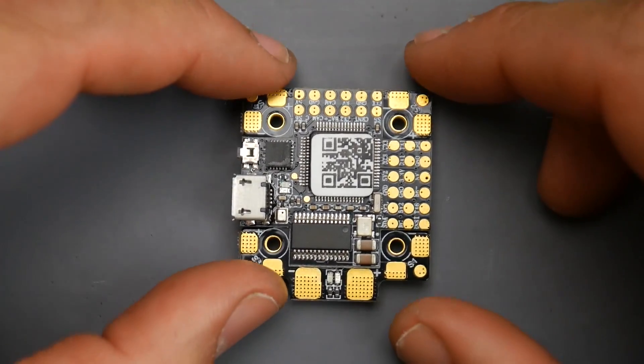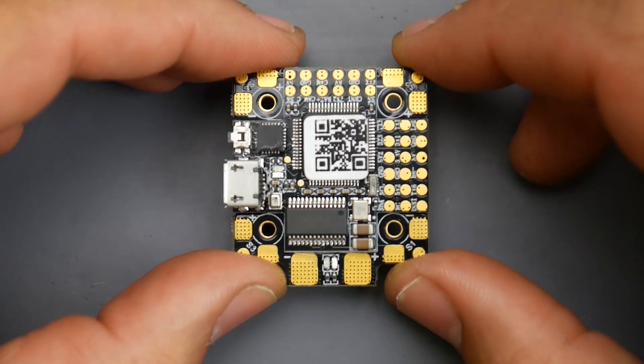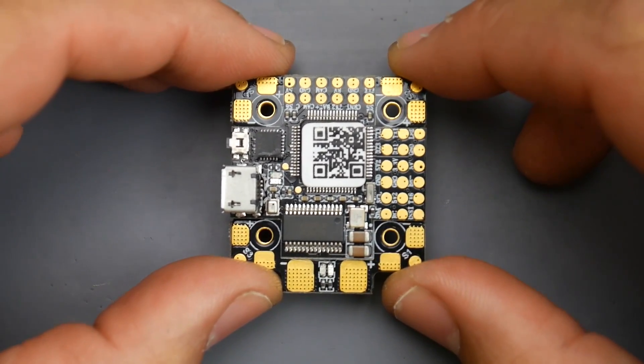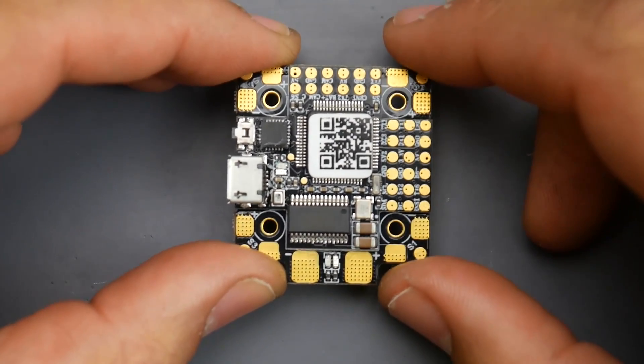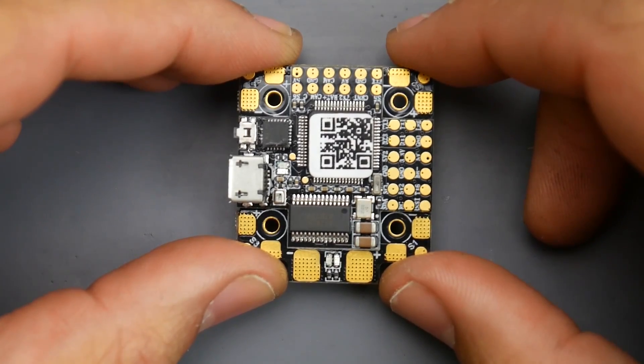In today's video, we're going to be taking a look at an interesting 20x20 flight controller. Many of you might be like, well, what's so interesting about this one? What's so different than any other 20x20? Well, this is an all-in-one F4 flight controller. Not only that, it even has an 8-volt regulator. Let's get started.